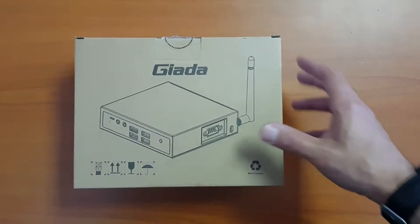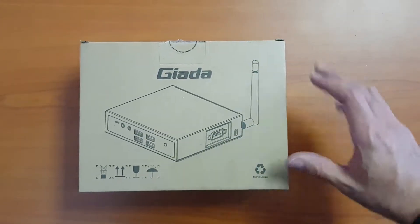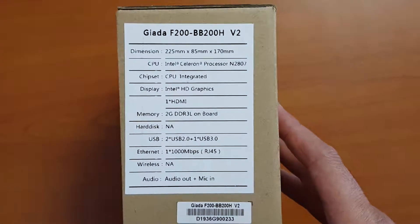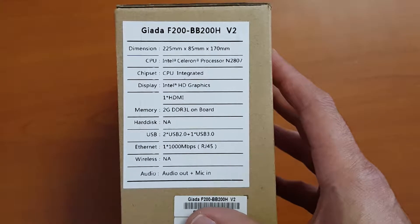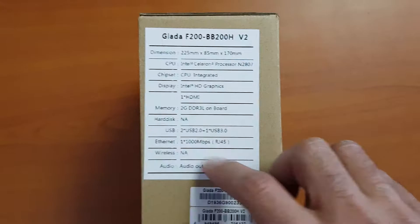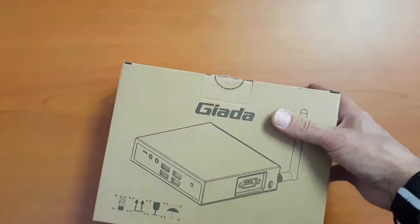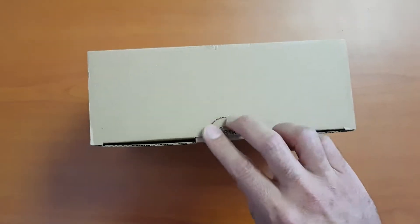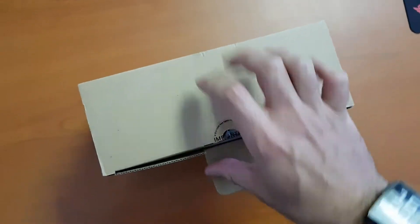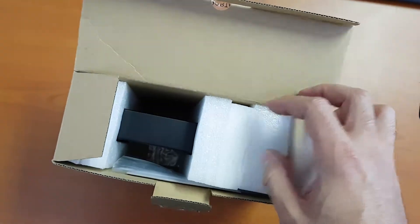A quick unboxing of the Jihaada F200. Here are the specs: it comes with a Celeron processor and 2 gigs of RAM, and very importantly, no hard disk. I actually got caught by that one, because the shop I bought this from said there's an 8 gig eMMC drive.